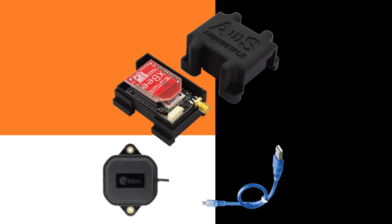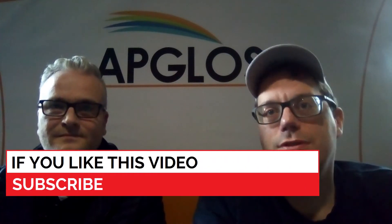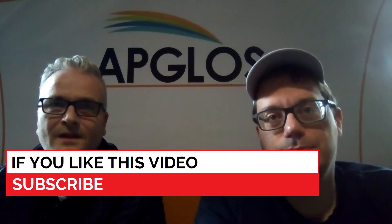This video is the first one of a series of videos about the ArduSimple SimpleRTK 2B Lite. The SimpleRTK 2B Lite is a low-priced GNSS receiver. If you watch the complete series of these videos, then you will know everything about this GNSS receiver. So in this first video, we will show you the unboxing of the GNSS receiver.